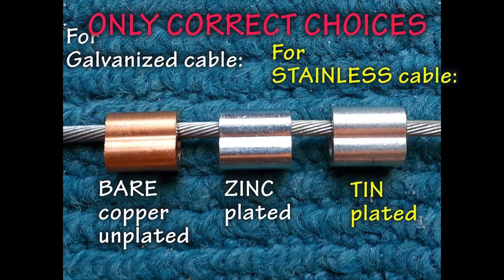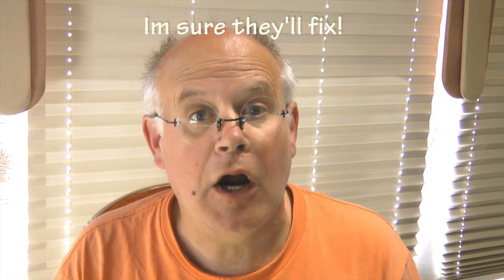These are the only choices for selecting the proper Nyko Press sleeves for aircraft control cables — just that simple. Some of the major aircraft supply stores have incorrect information on their websites regarding which sleeves go with which cables, so be careful when ordering.